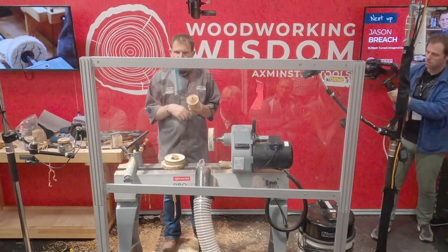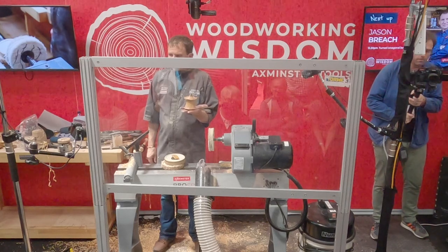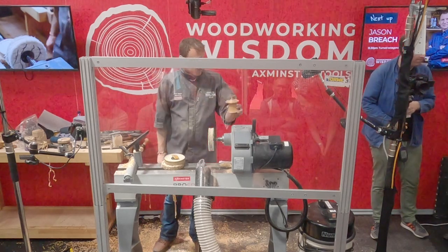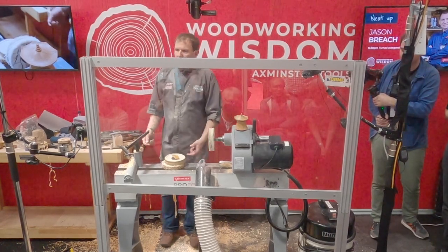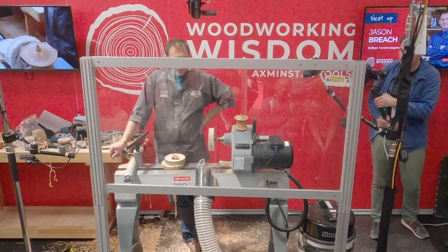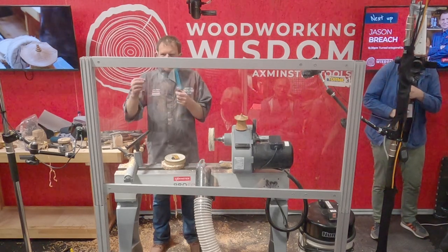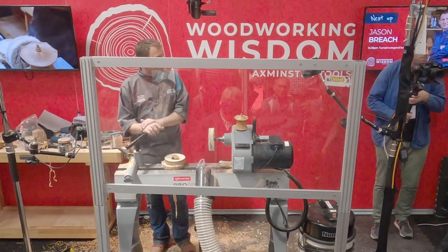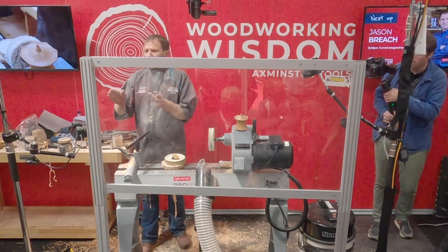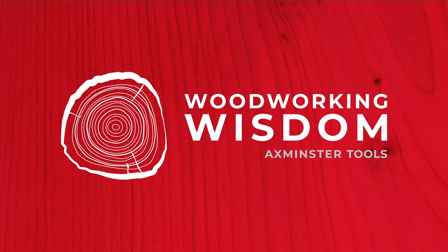If you want to come and have a look I'll put it up on the table. Any questions? Well, thank you very much for watching. Well done for making a box in less than an hour. We've just done a running commentary — talking for an hour and turning at the same time. It takes a little bit more concentration to try and describe what you're doing. My wife does think I'm mad occasionally when she walks into my workshop and I'm talking to myself. Thank you very much.